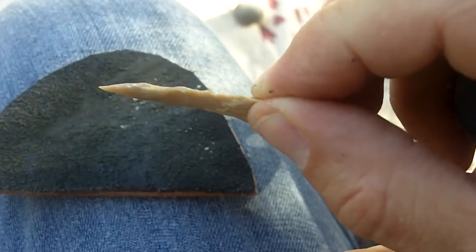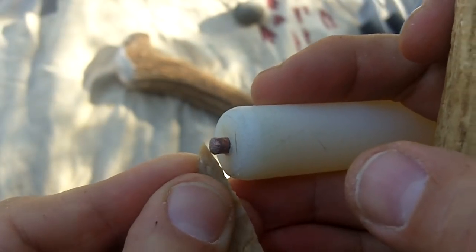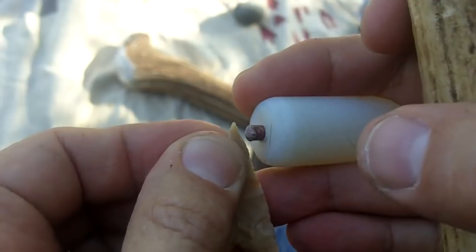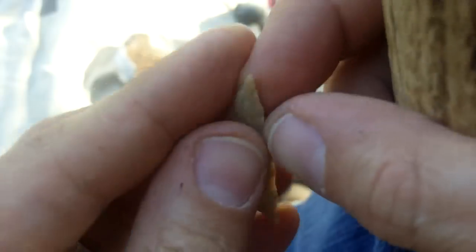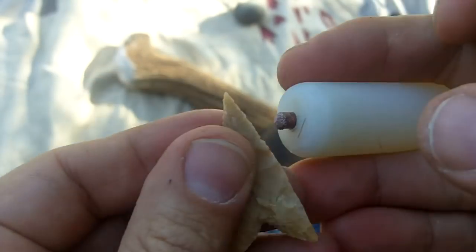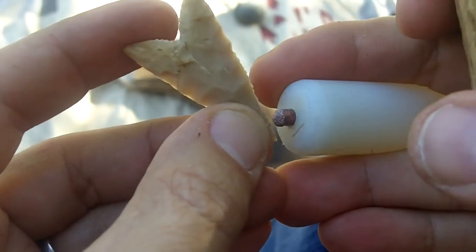It looks like it's got a little bit of a curve to it right now — I'm going to have to take that out somehow. But all these thoughts, I don't really consciously think about them anymore. I want it to be second nature, so all I'm focusing on is just the result: the shape and the type of point that I want, and not necessarily the minute details of every flake removal. I don't do physics calculations in my head or anything like that either.